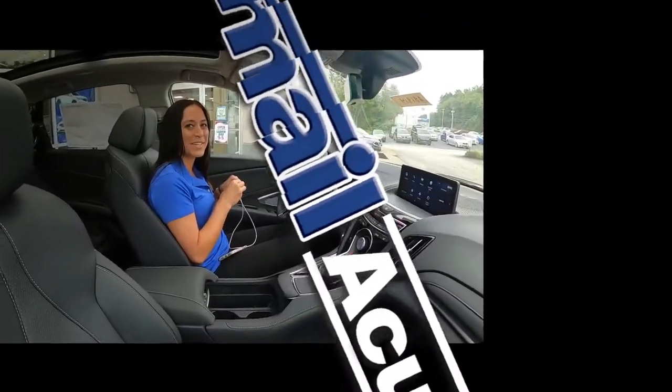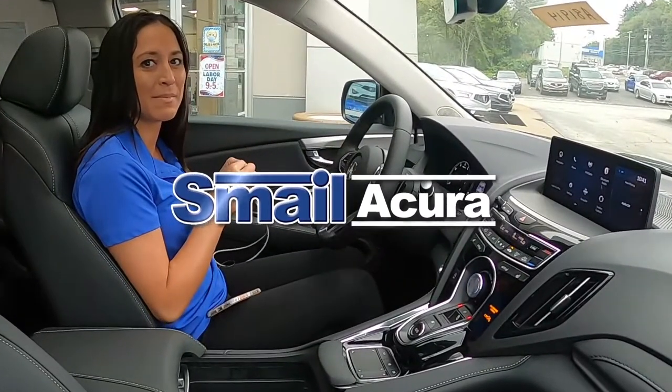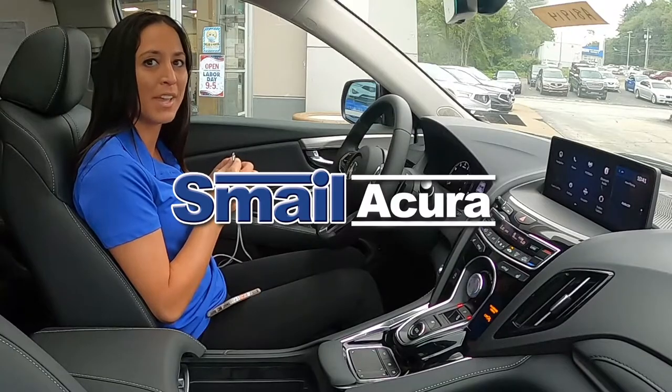Hi, my name is Jessica. I work at Smell Acura in Greensburg and today I'm going to show you how you use Apple CarPlay.